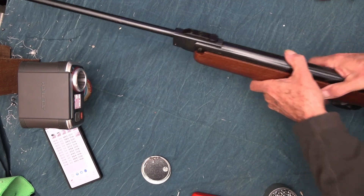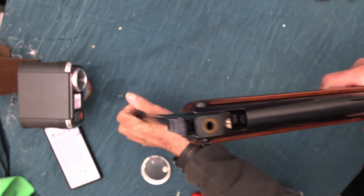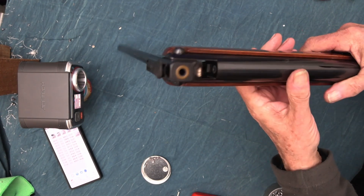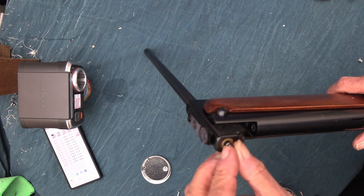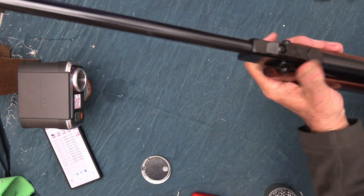This gun's detent is a bit stiff. Normally before we sell these I would put some molybdenum lubricant on it to make it open and close better, because it's a bit too harsh. Right, we'll try that.